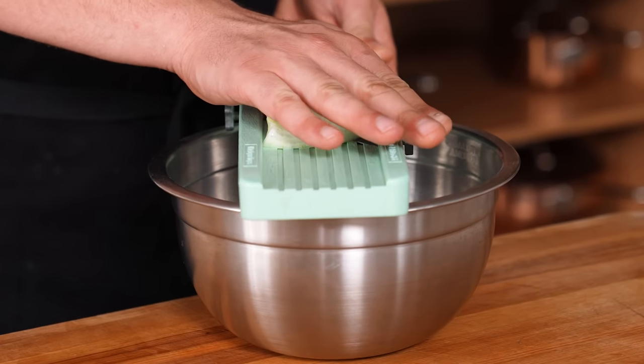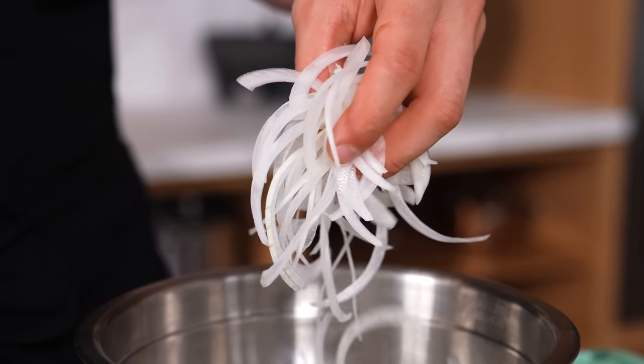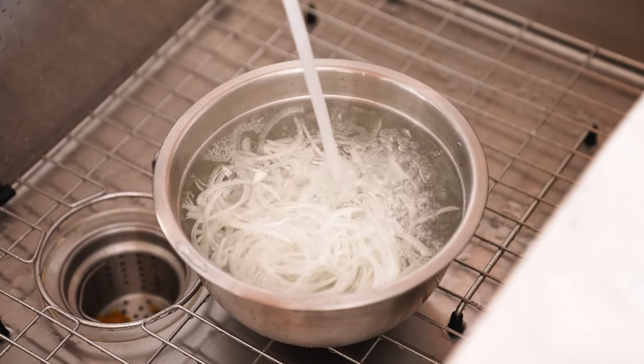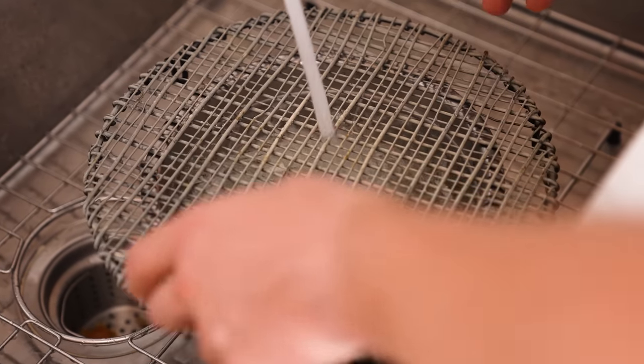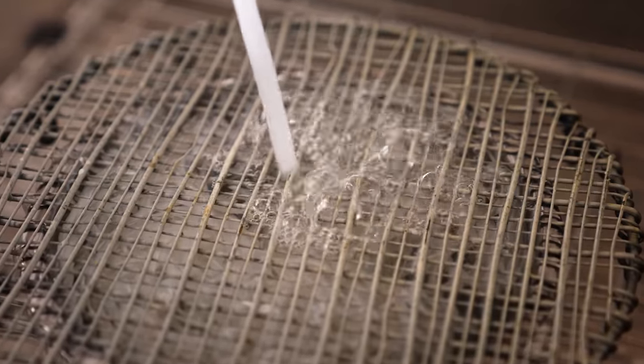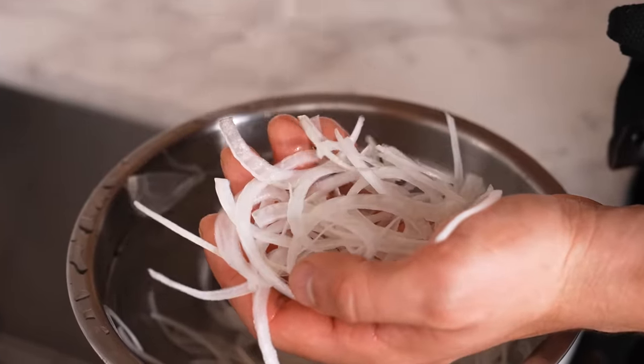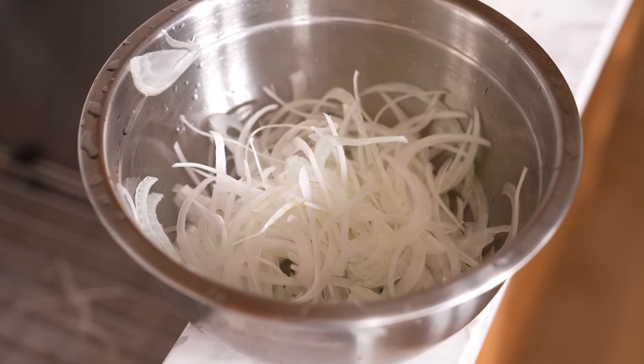How to make raw onions taste good. When using raw onion on a dish, after slicing place it in a container in the sink, cover with a wire rack, and start filling with cold water. Let the water run for about 30 seconds to one minute to flush the onions out. Instead of stinky, spicy onions, you'll have lightly sweet, perfumed onions that are beautifully extra crispy.